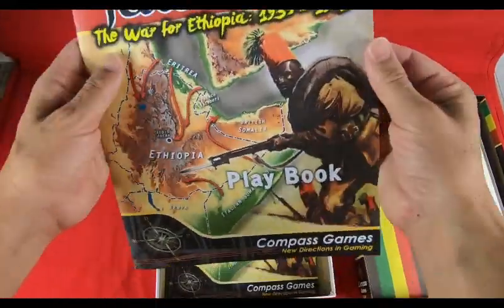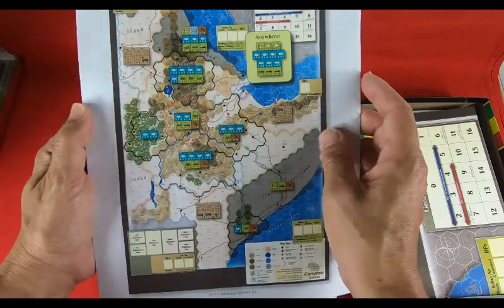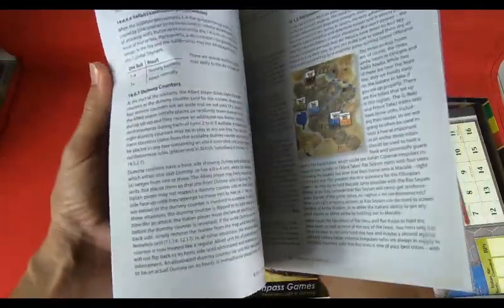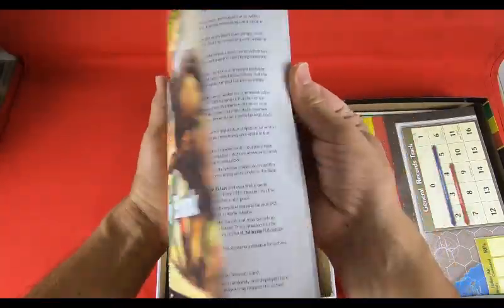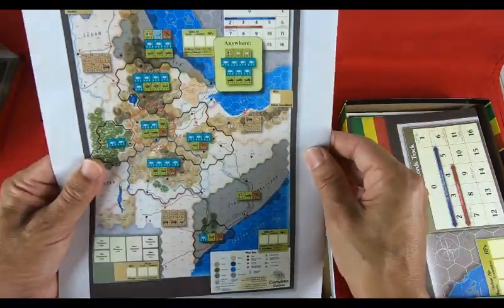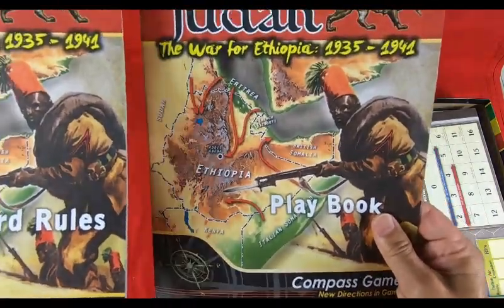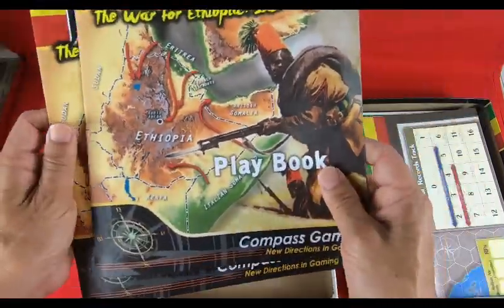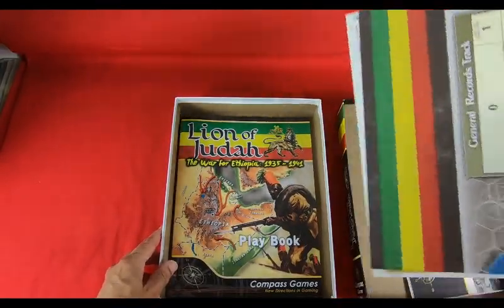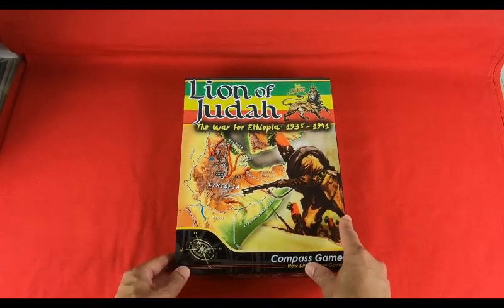The playbook has vivid colors and 24 pages. The initial setup covers the 1940 scenario — the 1935 scenario setup doesn't seem to be included. The playbook and standard rules booklets: each game should have these two booklets — standard rules are necessary, but an absolutely necessary playbook as well. That's all for the moment — please stay tuned for the coming soon video about the analysis of the game system. Bye.